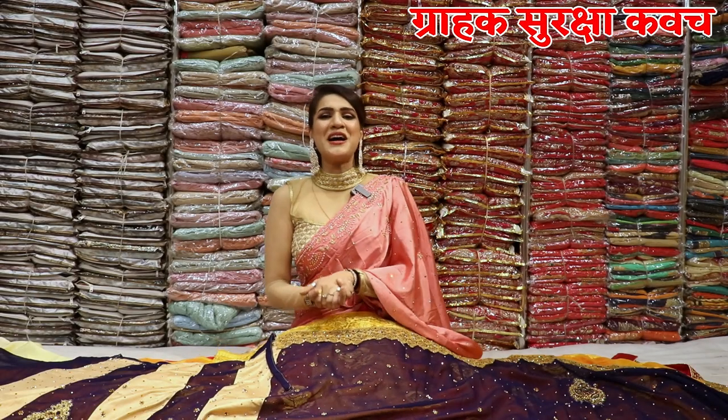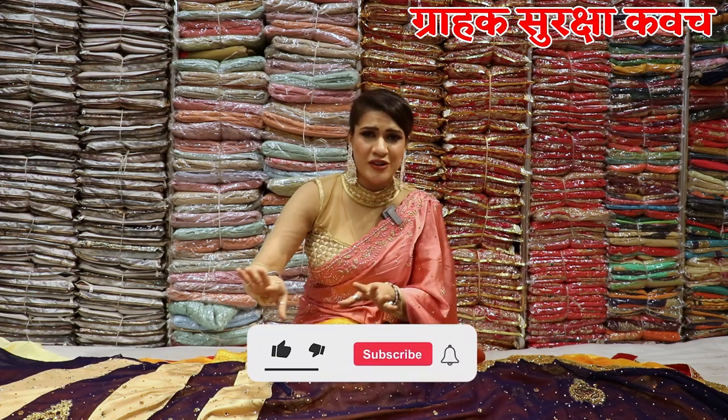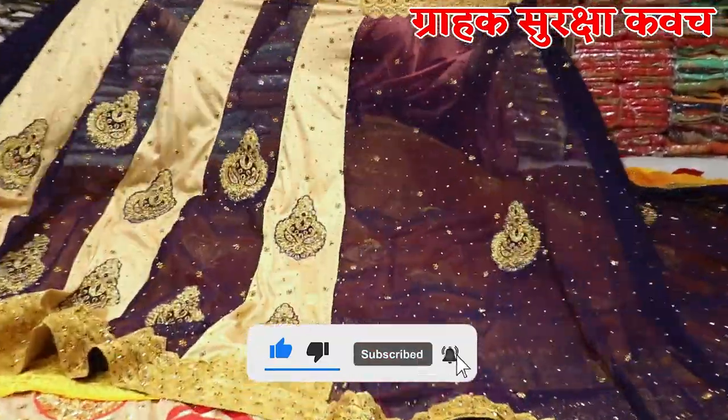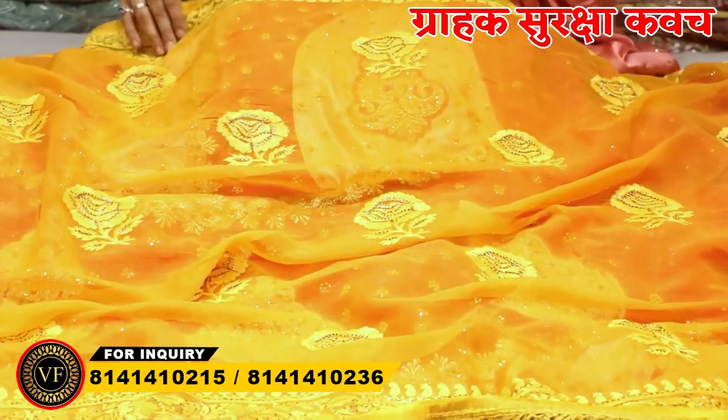I am Shrita Sharma and you are watching Ohm Vijay Fashion video, which is a factory outlet. You will get all varieties of ethnic wear here. But today I am going to show you a heavy collection, some lenga patterns, sardhia, and some different concepts.